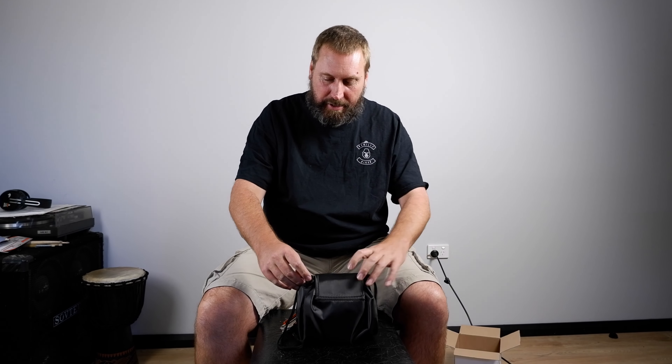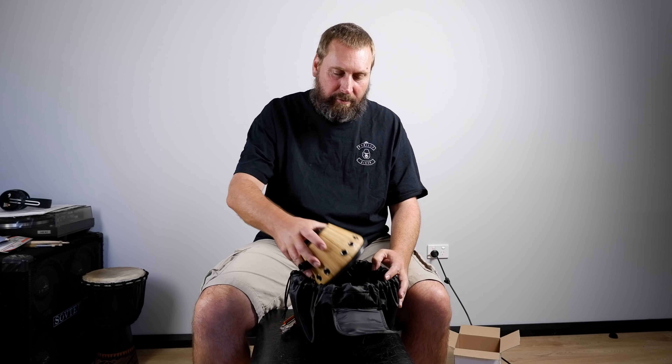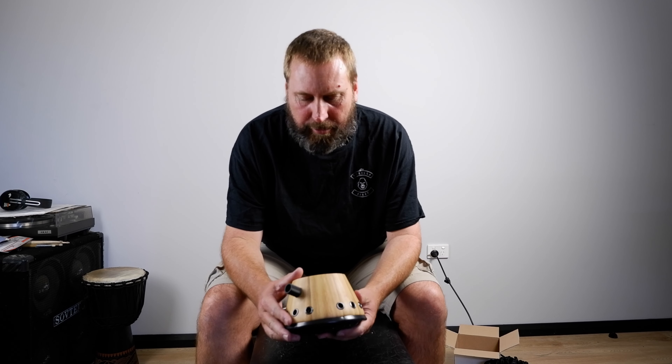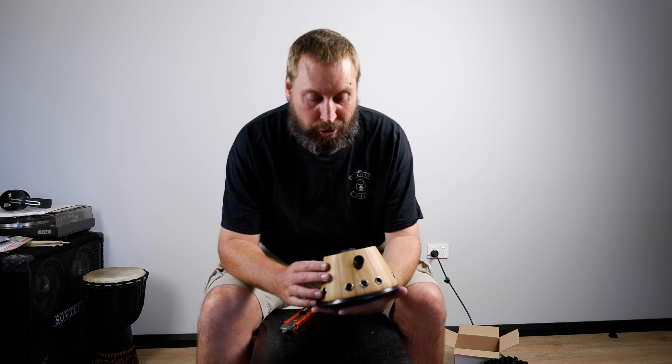I have bought myself the Dr. Alien Smith Subkick 01. It's nice and heavy. It's a six and a half inch speaker cone which has been wired in reverse to create a sub frequency microphone, especially for the kick drum on the drum kit and things like bass guitar. You can even use it on a guitar cab.